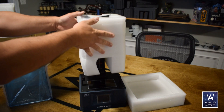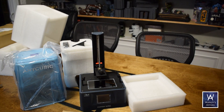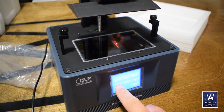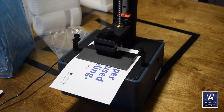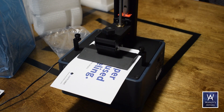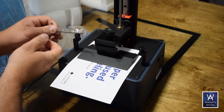I previously reviewed the Anycubic Photon Mono and was instantly converted when the results were almost like off the sprue, as far as miniatures go. Unpacking and setting up this model was pretty much identical to the older Mono with the LCD screen — I'll say it was identical. The leveling process, just as smooth.